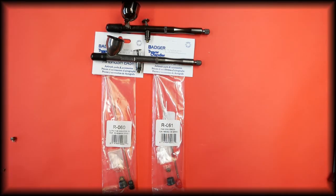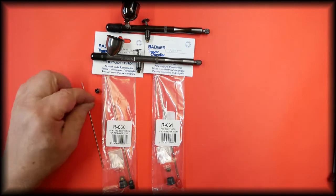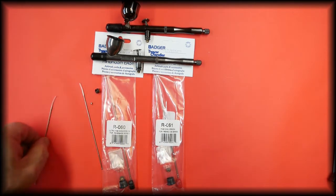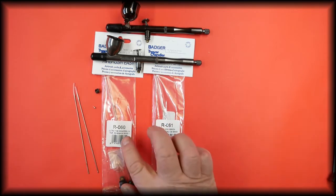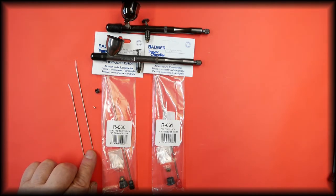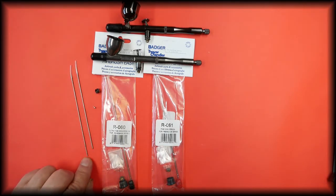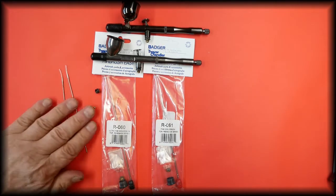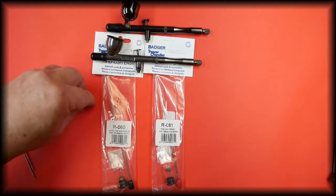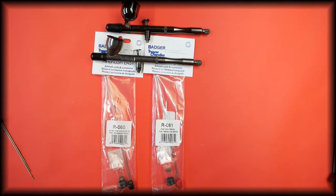There are three parts to the conversion kits: the needle, the spray regulator, and the tip. The difference between the needles is that the ultra fine has one notch on the blunt end of the needle to designate that it is a 0.2mm, and the fine conversion has two notches on the end of the needle and this is a 0.3mm setup.